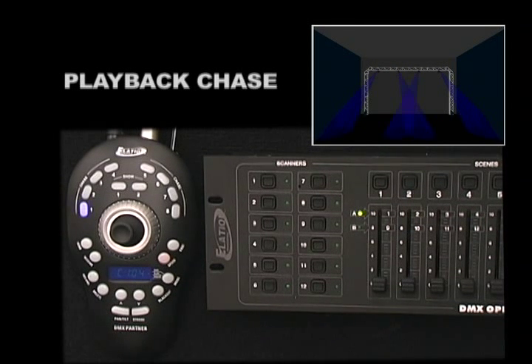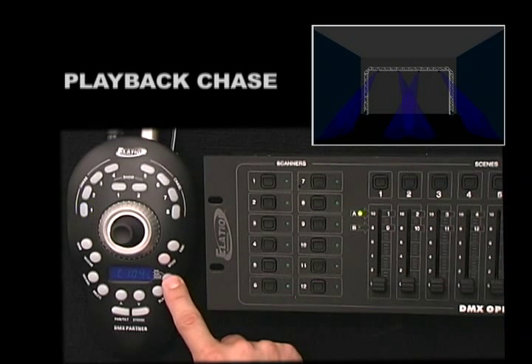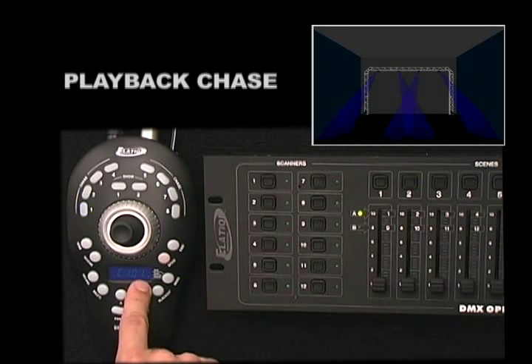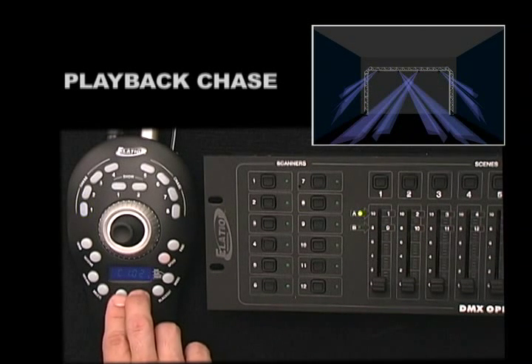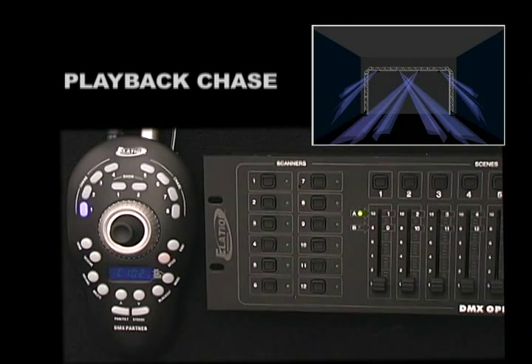To manually step through Chase Steps, press the Mode Button so the small Indicator Light comes on next to Manual. Then use the Up-Down Buttons to scroll through your Chase Steps. To exit, press the Blackout Button.